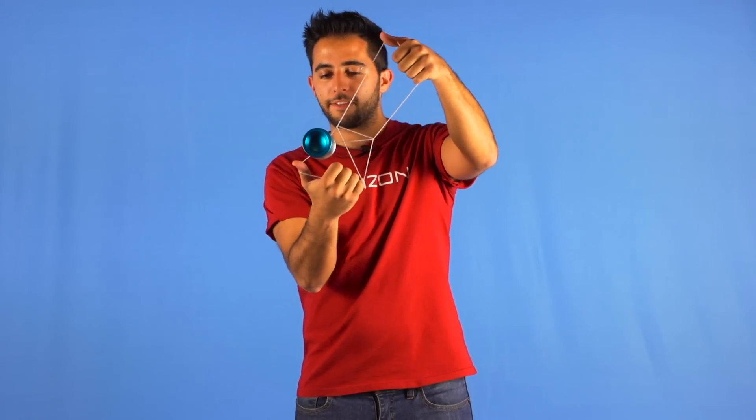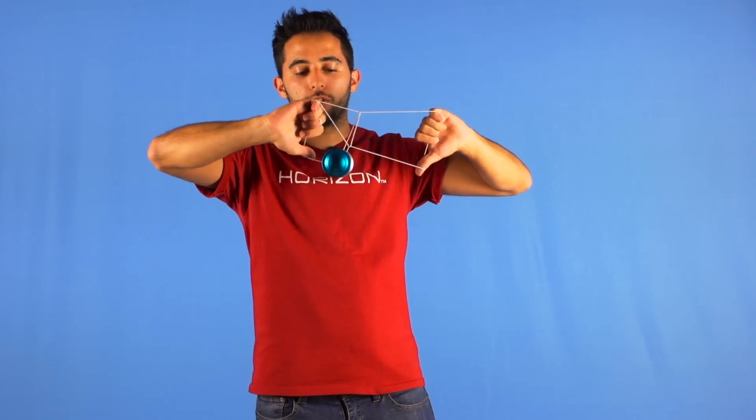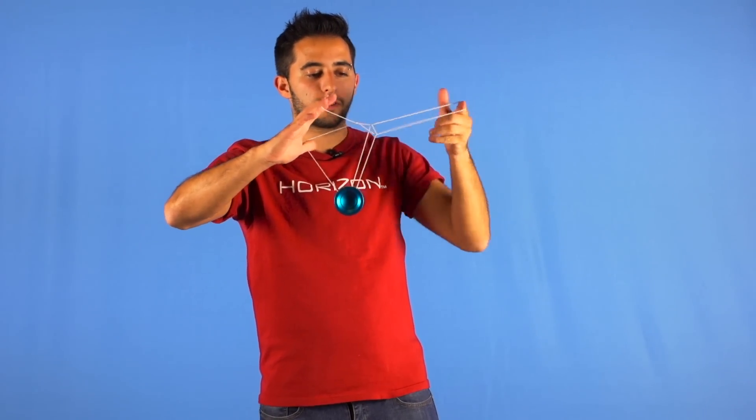When you get to the Eiffel Tower point, you will unflip the trick, or flip the trick, and then drop on your yoyo hand everything but the thumb, and under your opposite hand everything but the index finger.